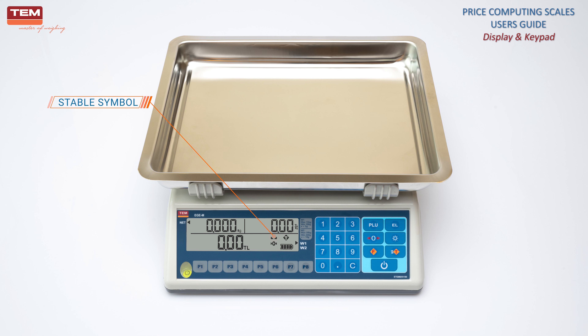Stable symbol indicates that the scale is well stabilized and ready to weigh. It turns off while placing or removing the product. If the stable symbol is still off after weighing a product, the weight value displayed may be wrong. To make sure weighing is properly done, wait until the stable symbol turns on after placing the product on the pan.